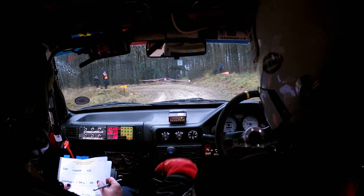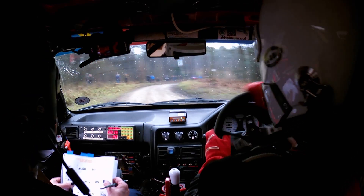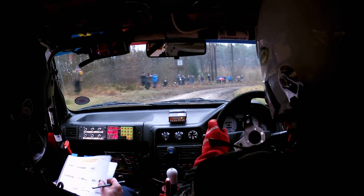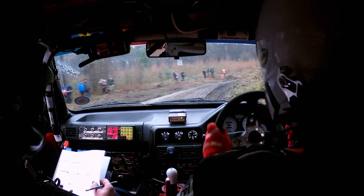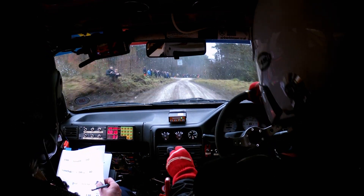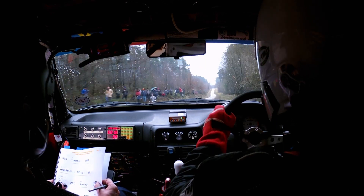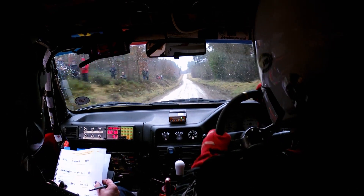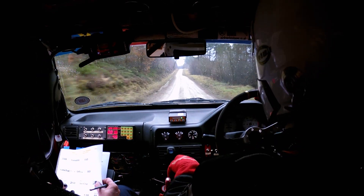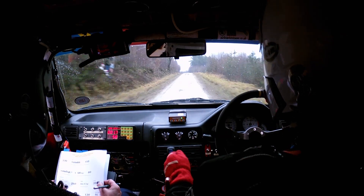80. Then 3 right over jump, caution with the jump, then 2.50. At the end of 2.50 you come in with a small crest and then you've got 3.50 with logs.